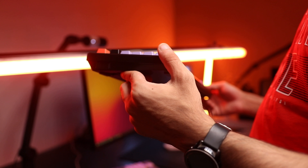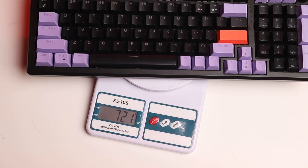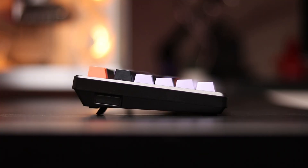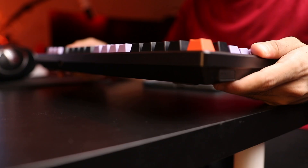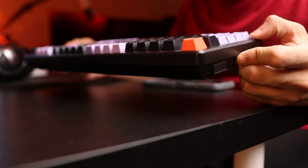The Hive 98 is also built fairly well. It's completely made out of plastic, but it's decent quality plastic — the keyboard doesn't flex or creak, and it feels sturdy in the hand. It's also got some heft to it, 722 grams to be exact. You've got a USB Type-C port, so the cable is detachable. And you also have two levels of height adjustment — a tiny kickstand and a slightly bigger kickstand with rubber feet, so the keyboard doesn't slip around.